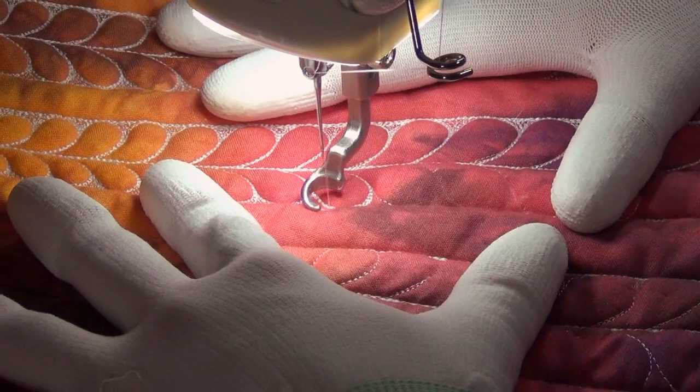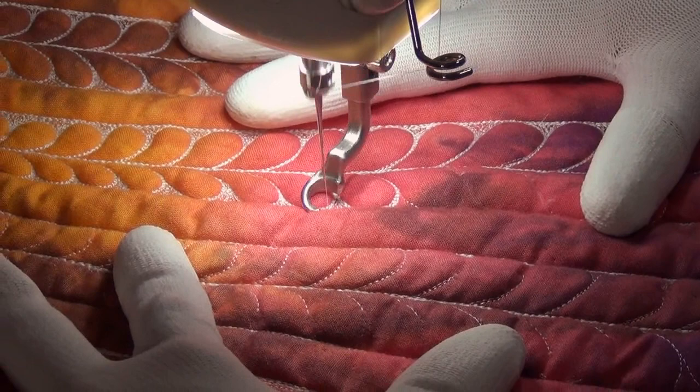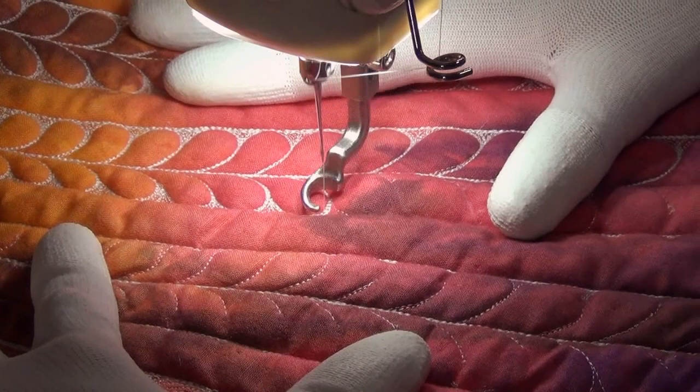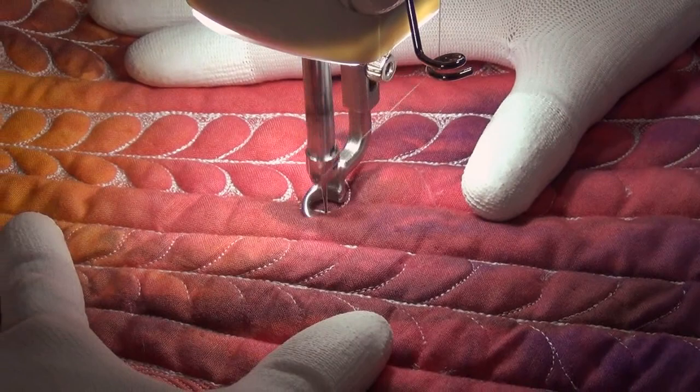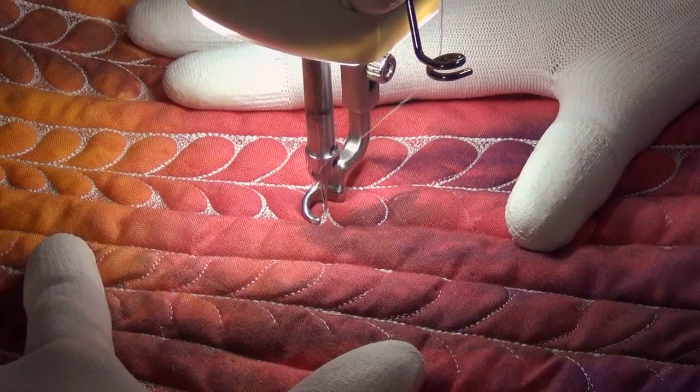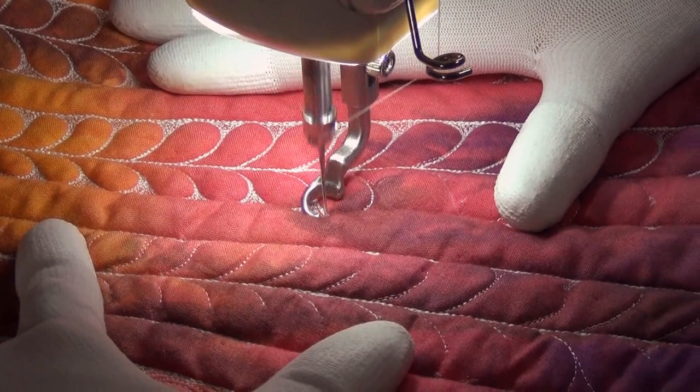This little triangle pocket here I'm filling in with just some echoing lines that all come to a point right where those feathers come together. Now I'm going to bounce back and do the same thing with the next one — each one takes about 20 seconds. I'm doing careful travel stitching here; that's why I wear quilting gloves, so I have good control over the quilt. Now I'm going to fill in that area with thread, and as the feathers get bigger I'm doing a few less lines of quilting.